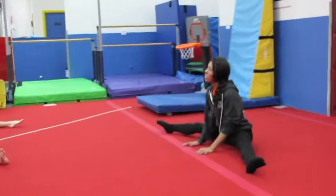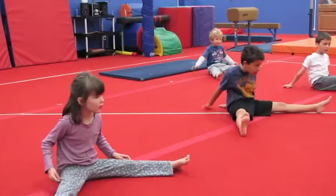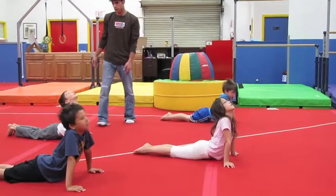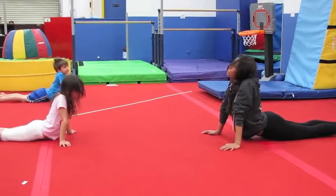All right, everyone, open your legs. I want to see everyone clap your hands and say straddle. Straddle. Reach to one side. Keep your legs straight. Hello, ceiling. Look down at the ground and say hello, ground. Heels, heels, heels. Now look all around.